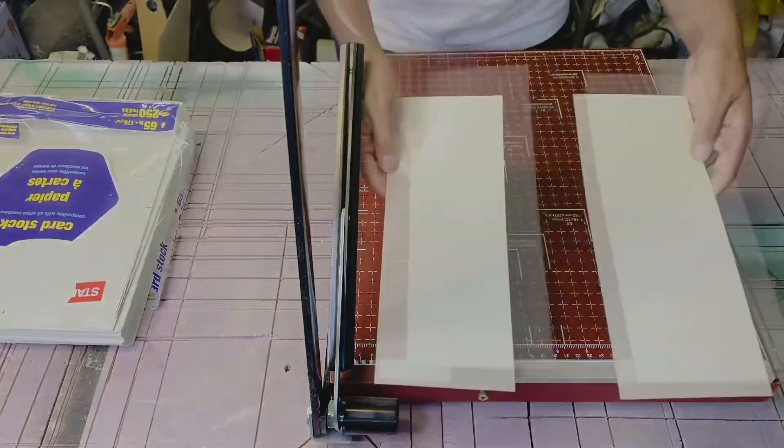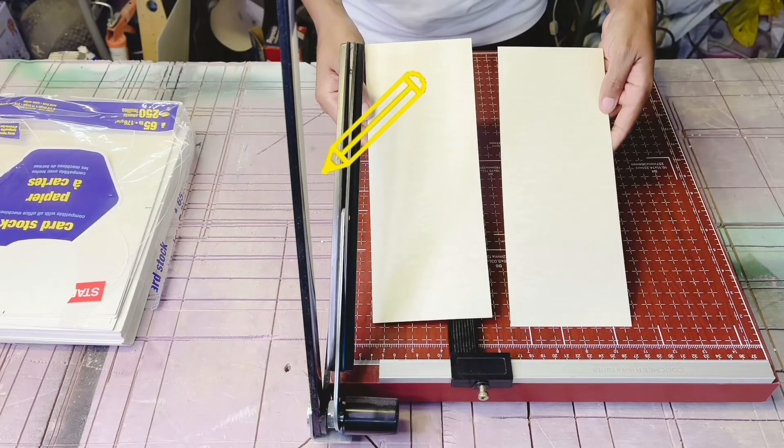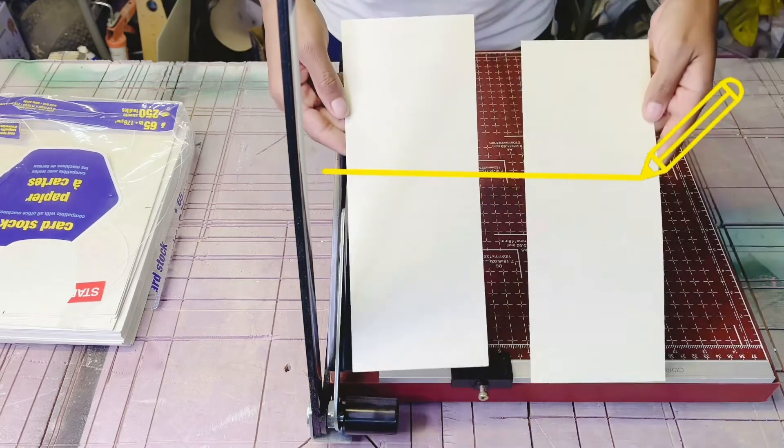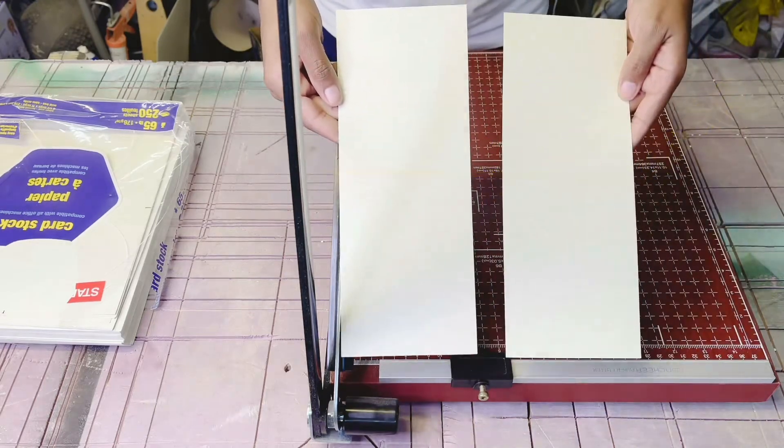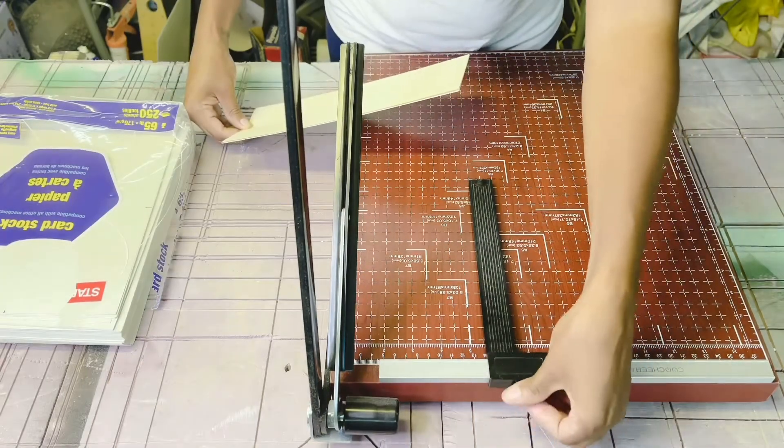So at this point I have 4.25 by 11 inches, and now I want to cut these sheets horizontally. So I'm going to move my ruler along to five and a half inches to split it in half.